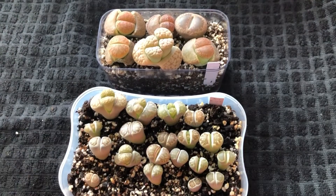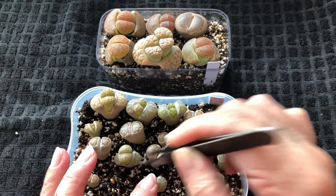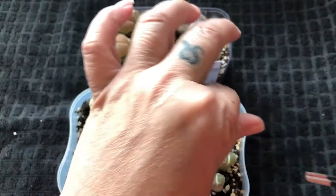After doing the drainage hole, I have my soil mix — my lithops soil mix. And this one I just watered; that's why you can see the soil is pretty black here. I just watered last night.